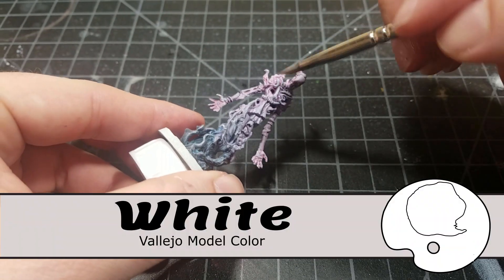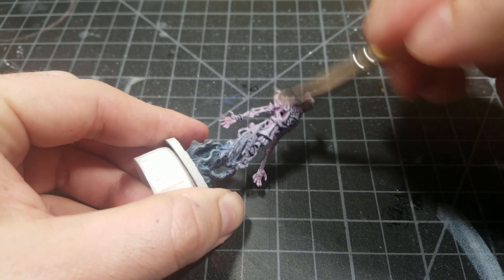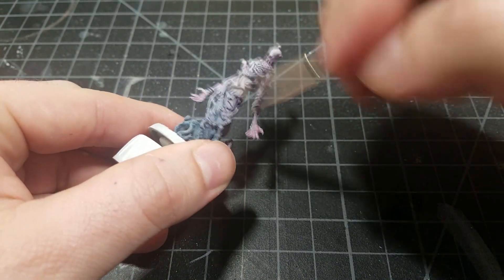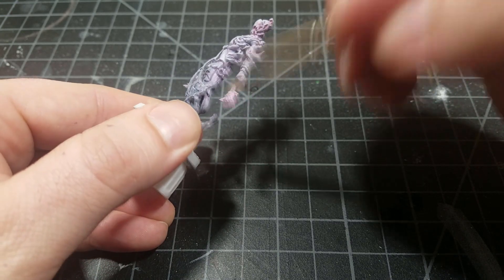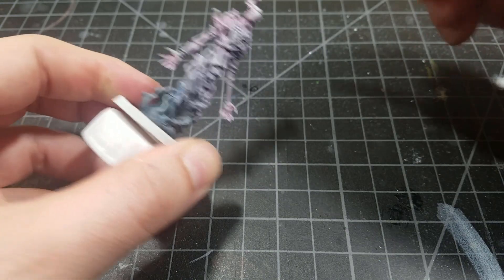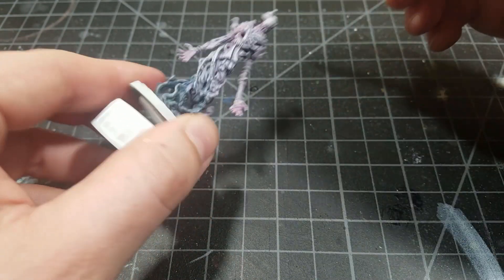Now we're mixing pure white into the Wolf Gray and doing a lighter drybrush — pretty much from the top down. I just kind of started at the top and went down about two-thirds of the way, just to get a coat of that on there.